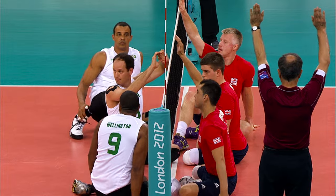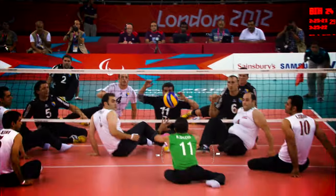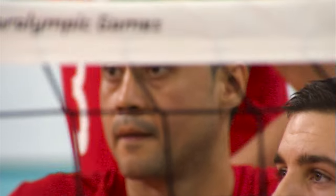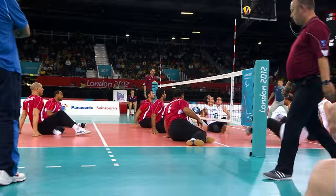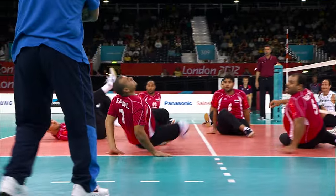Only the three players in the front zone may block. A defensive specialist called a libero wears a different colour shirt and plays in the back court. Player positions are determined by the location of their buttocks, which must always be in contact with the court when playing the ball, except in extreme defensive situations when a brief loss of contact is permitted.